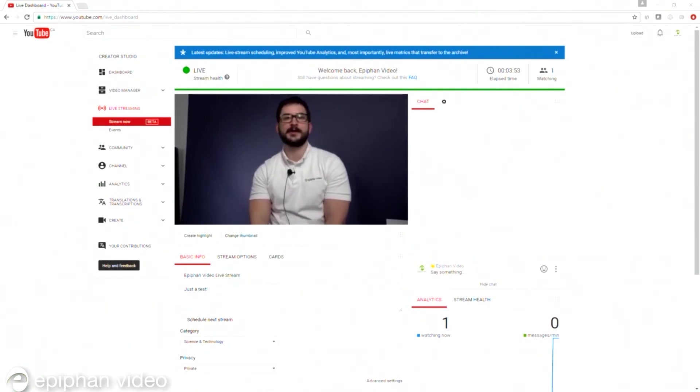And that's it — you're now streaming live to YouTube using the Webcaster X1 default configuration.